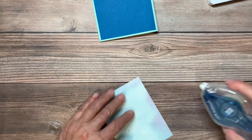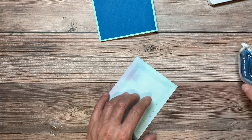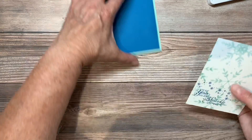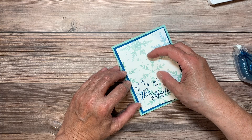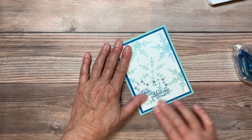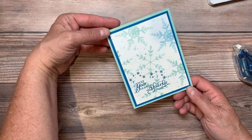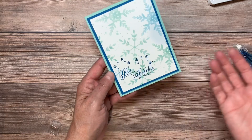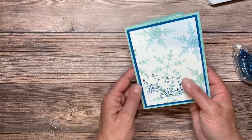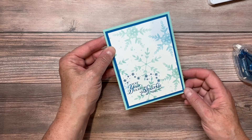You can always jazz this up by adding some of those blue shimmer gems, or our little snowflake self-adhesive gems that you can put on there. So that's really it for our first card — very short, very sweet, very simple. I think that's great for a beginning stamper.